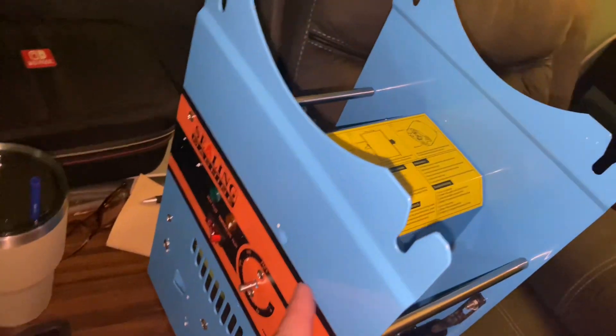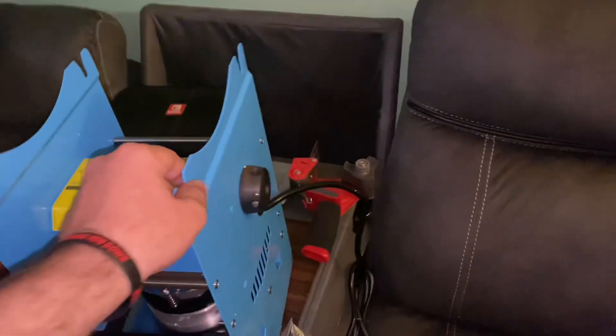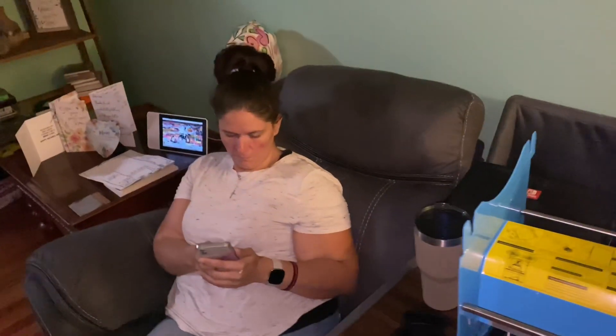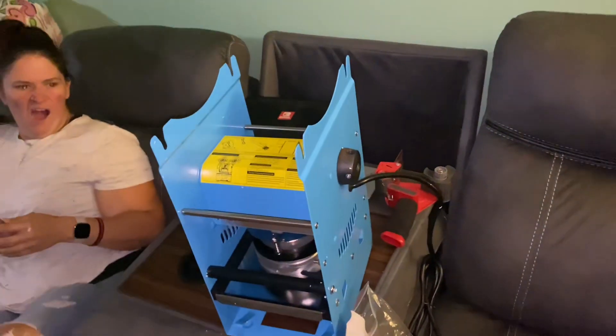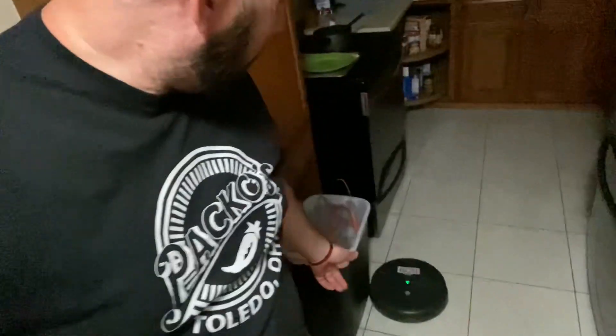It looks kind of cool — it's orange. I was actually hoping we could get the black one but the black one was way more expensive, so we got a cool orange and blue one. Bob was stuck earlier but now he's running around getting the sweeping done — that's pretty much it.